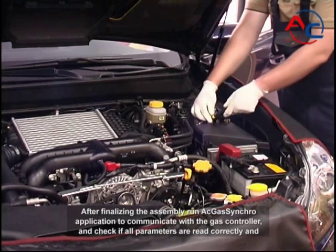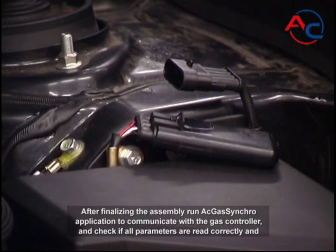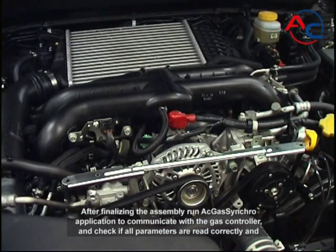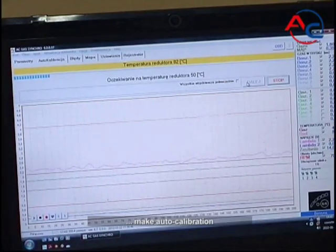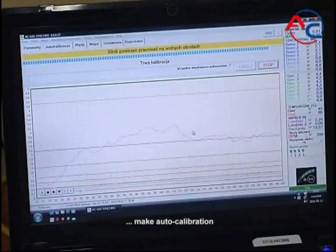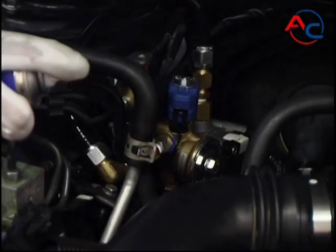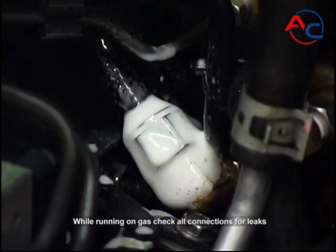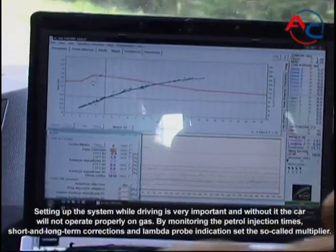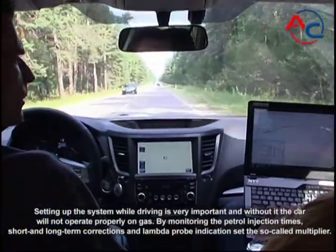After finalizing the assembly, run the AC gas synchro application to communicate with the gas controller, check if all parameters are read correctly, and perform auto calibration. While running on gas, check all connections for leaks. Setting up the system while driving is very important — without it, the car will not operate properly on gas.